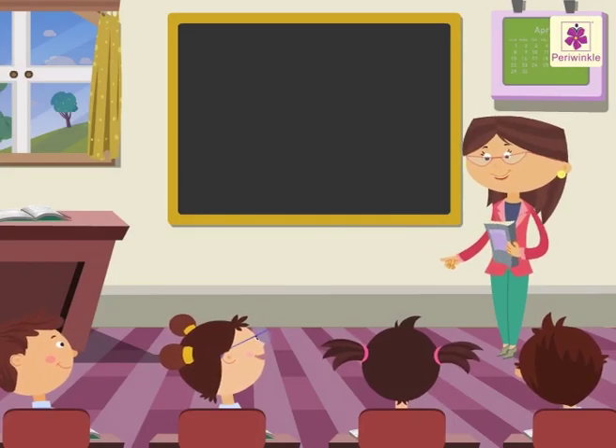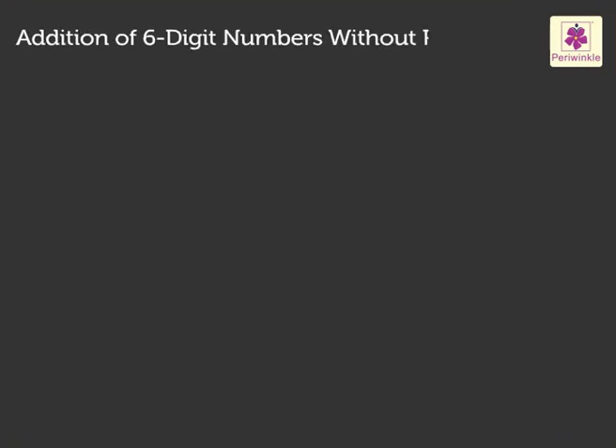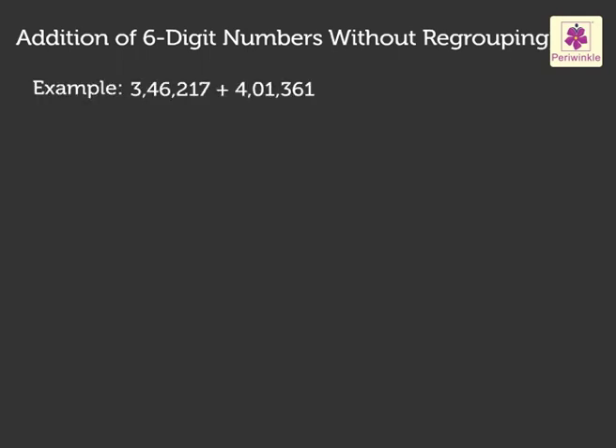Today, let us learn addition of six and seven-digit numbers without regrouping. We begin with addition of six-digit numbers without regrouping. Let us add the six-digit numbers 3,46,217 and 4,01,361.